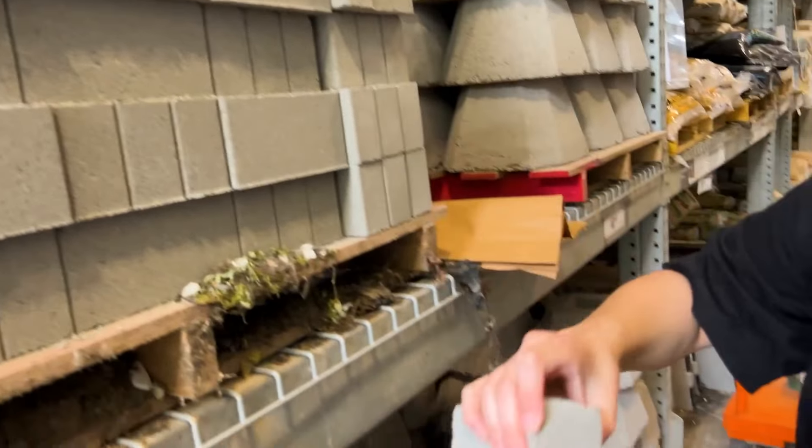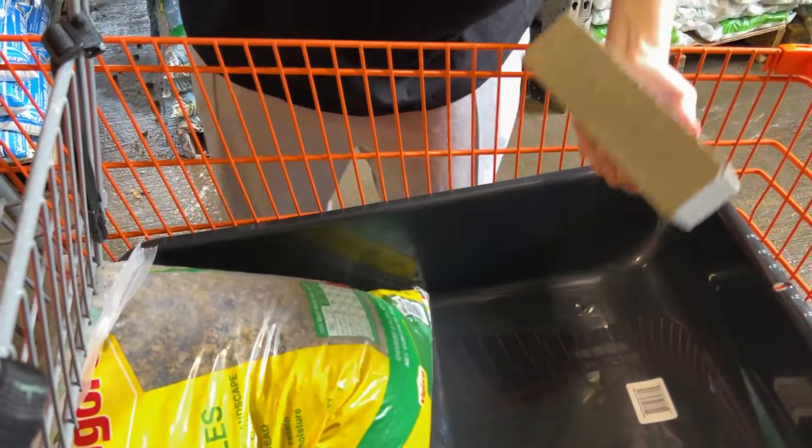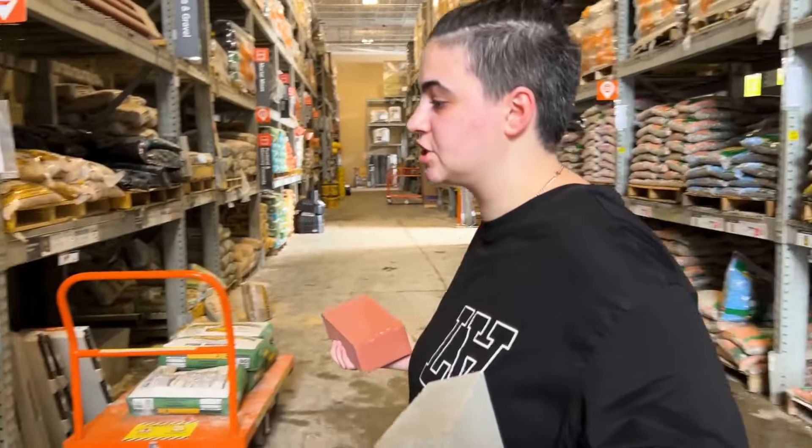Nothing better than some gravel. So $4.68 plus $7 is like... $12. So we have like less than $8 left. I'm not doing tax included, okay? I'm sorry. We have the rocks, we have the pond. I'm thinking to build something inside of it to give it more flavor.